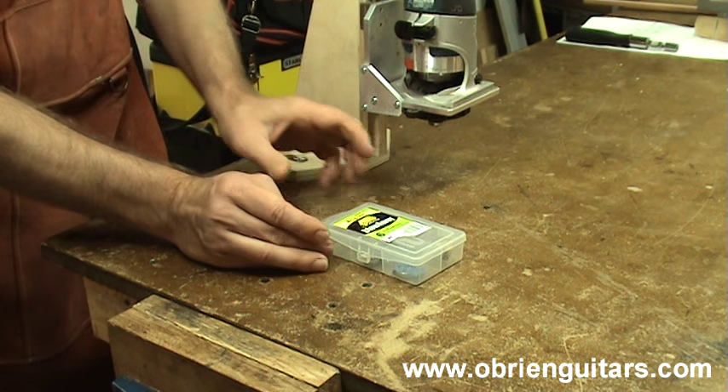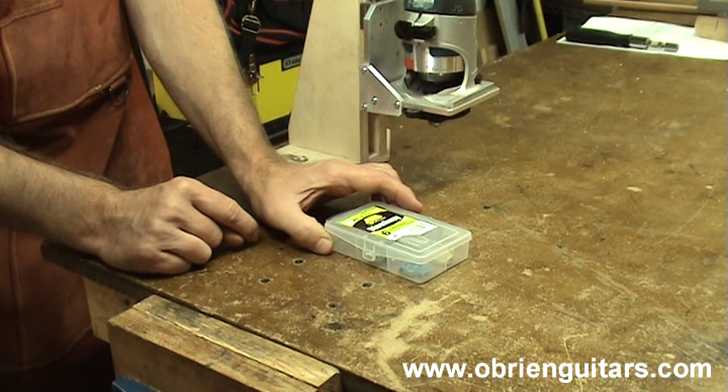Just that little tip right there will keep the dirt and debris out of the bearings. So Andrew in Australia, thank you very much for your question. I hope the tips and information I've offered here in this video will help you lower the pucker factor when it comes time to cut your binding channels. Cheers, mate!